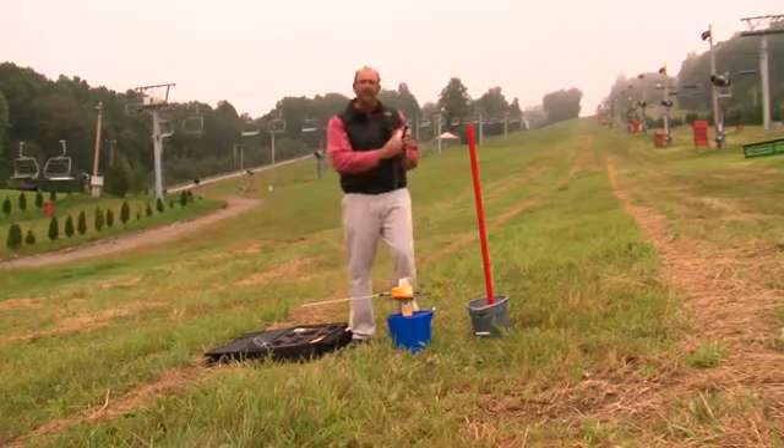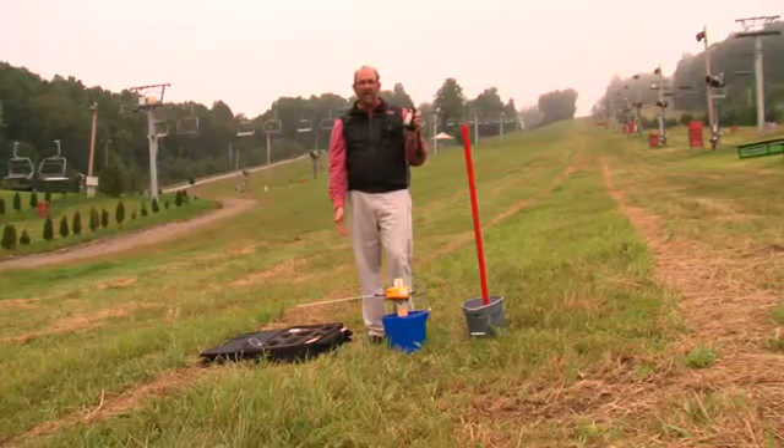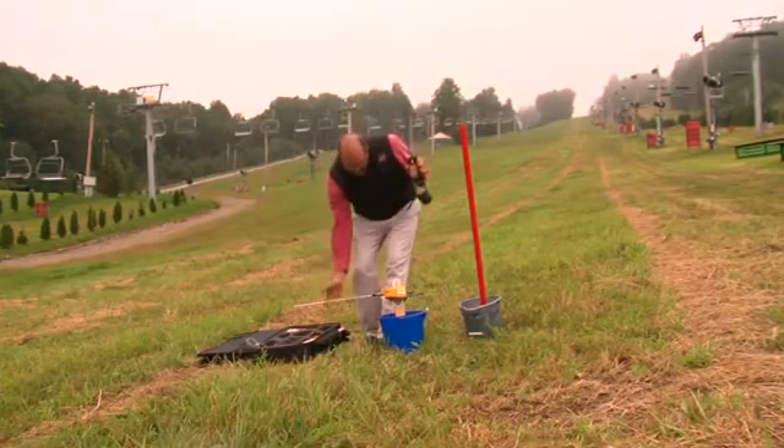The essence of this system is that when the athlete triggers the start gate, or in the case of a mountain bike race, the photocell.